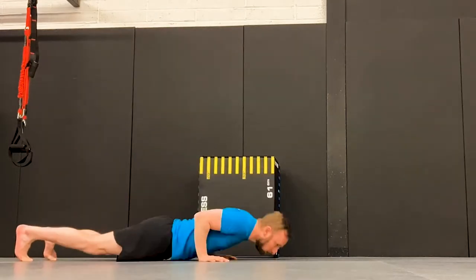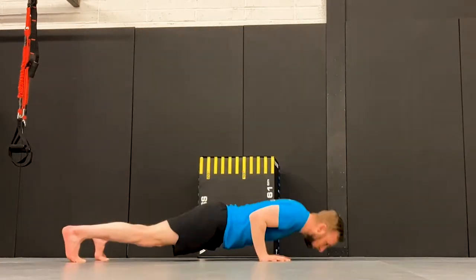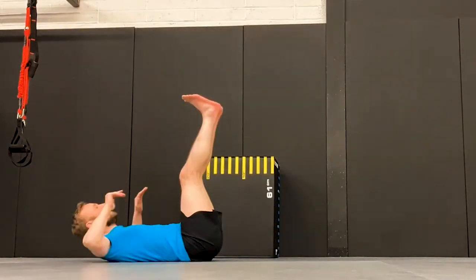In this workout we're going to look at hurricane training. This is a method of high-intensity interval training made popular by Martin Rooney from Training for Warriors.